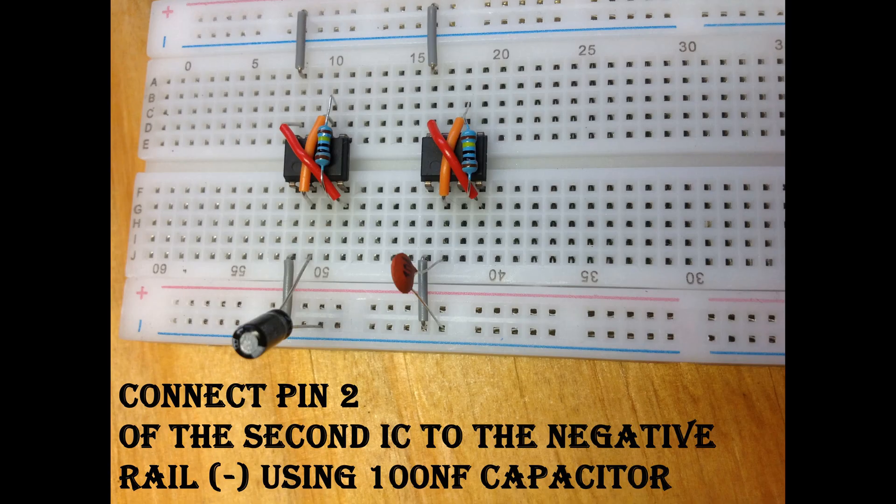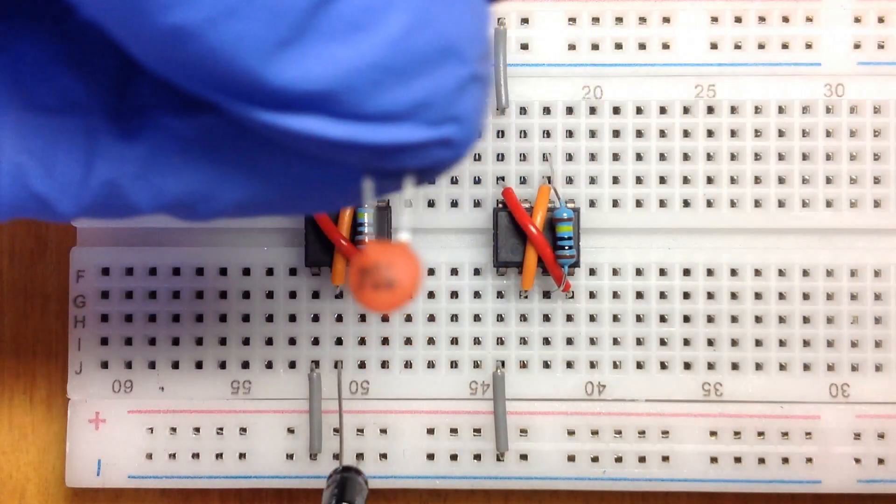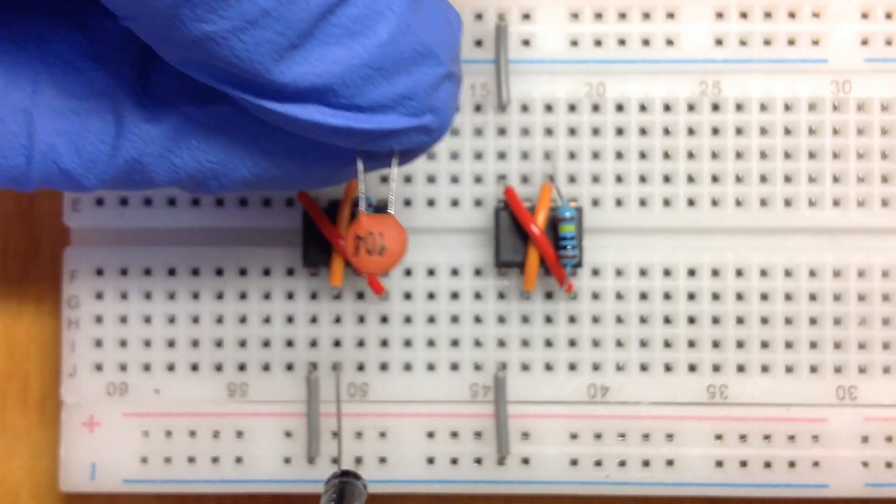Now get your 100 nanofarad ceramic capacitor and place it into the breadboard with the printed side facing away from the 1 microfarad capacitor. Take your other 1 mega ohm resistor.